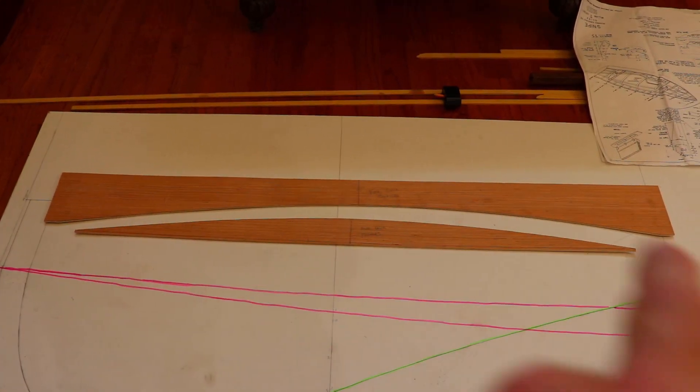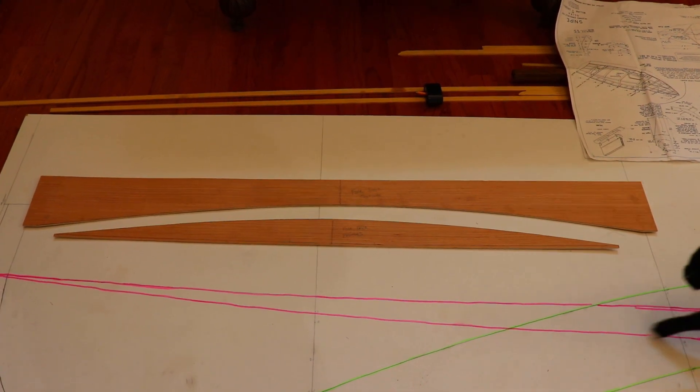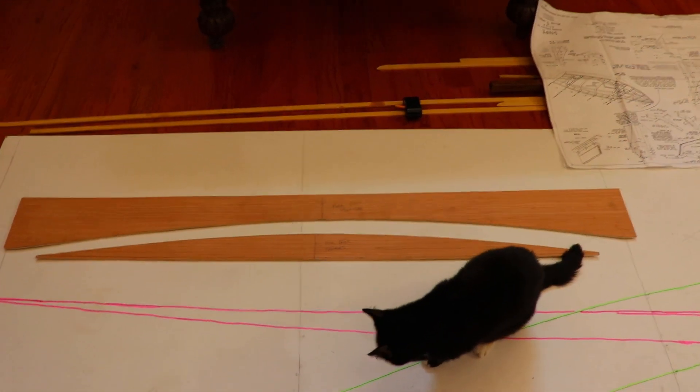I then cut the batten apart, sanded, and smoothed out the edges down to the line. You can then use the inside pattern to draw the tops of your frames and the outside pattern to check the top of the deck.